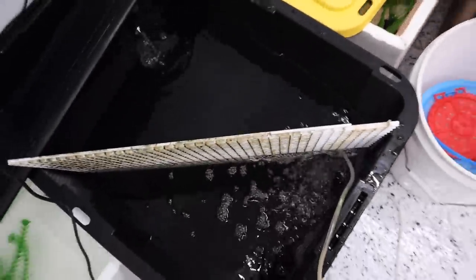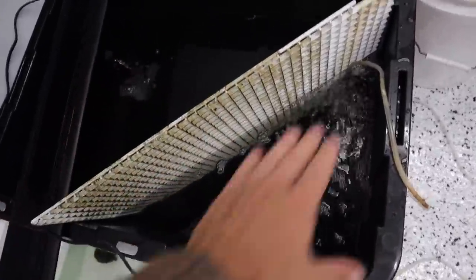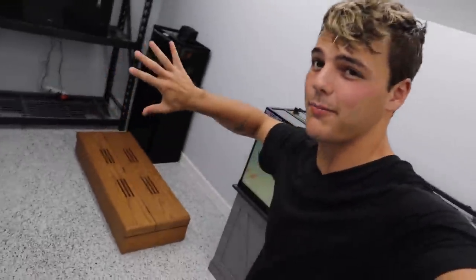Over here we have a little makeshift temporary home for the flower horns just for overnight, split in half. They kind of blend in with a black background — they'll start to get dark. If they're in a white background they'll go light, similar to a lot of other fish, especially tilapia. I've got an aerator on one side and a filter on the other, just keeping the water moving. Both flower horns are in there until the morning.